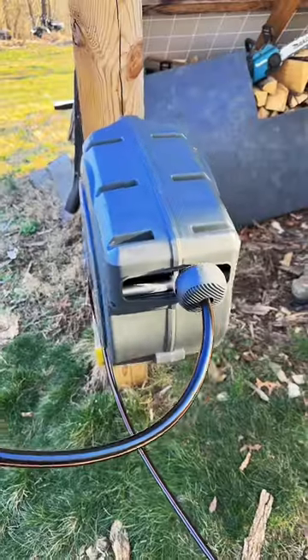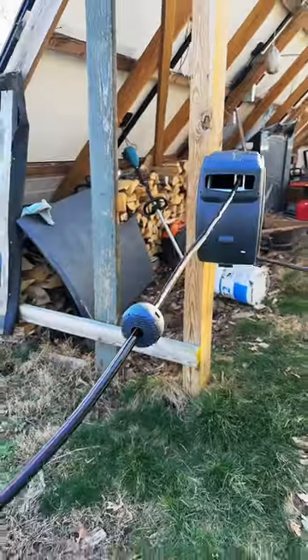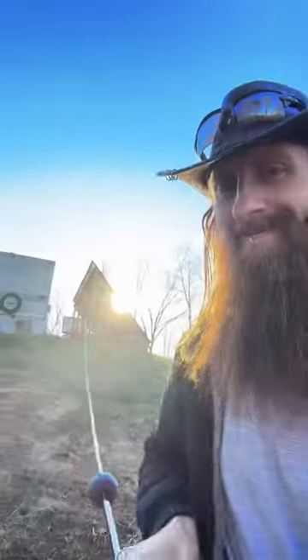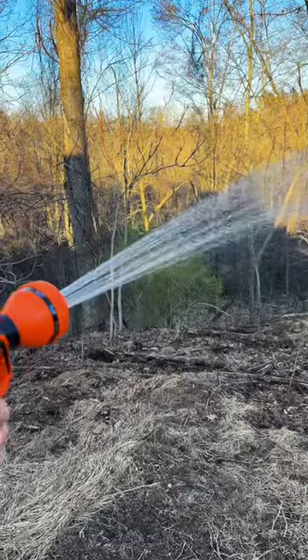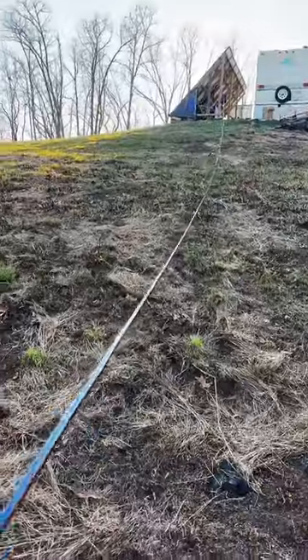It swivels in any direction you need to pull the hose, and being 100 feet long, it means I can reach all over the place, including the garden. It reminds me of when I was a kid — my mom had a vacuum cleaner with a retractable cord that you could pull out and stop at any point, just like this hose.